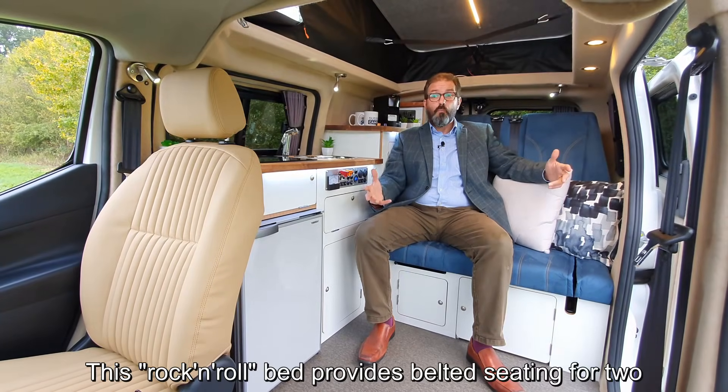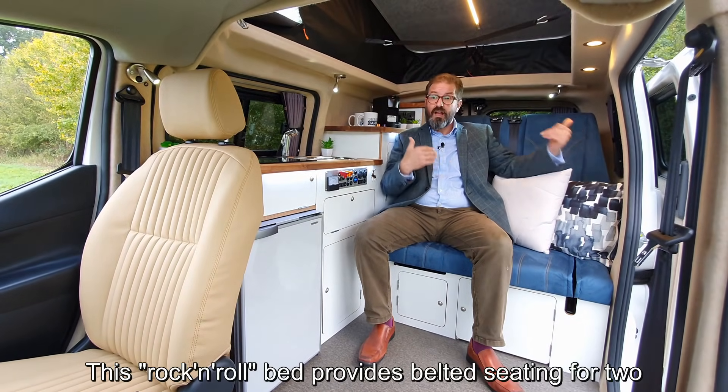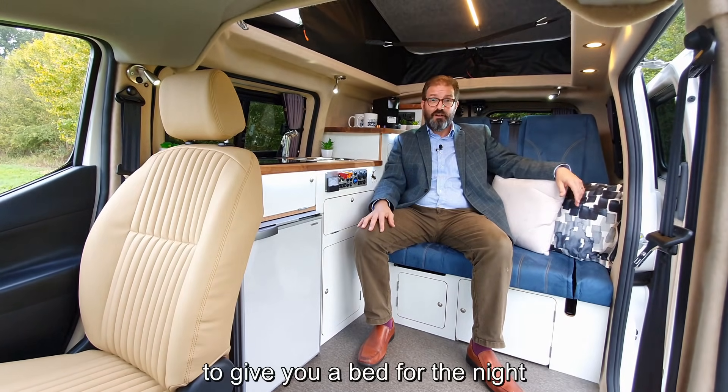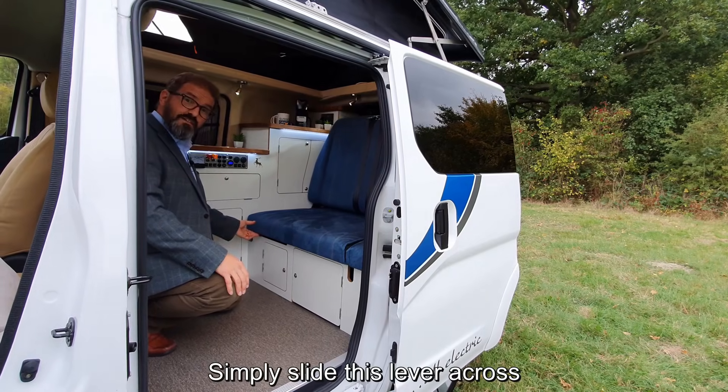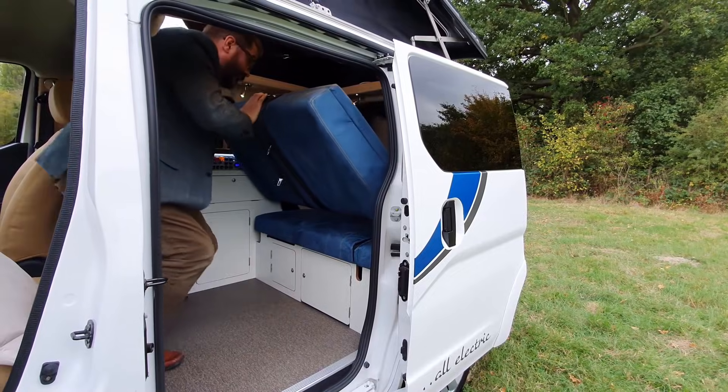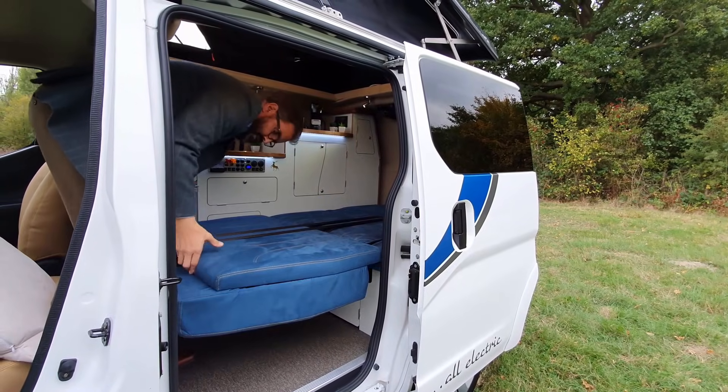Just flip a lever under the front, slide the seat forward and round it goes — just as easy as that. This rock-and-roll bed provides belted seating for two and drops down effortlessly in under 10 seconds to give you a bed for the night.